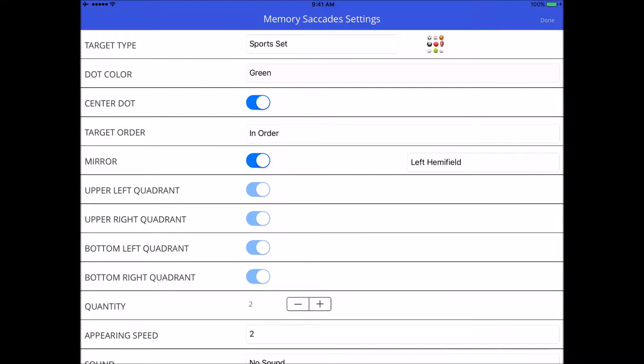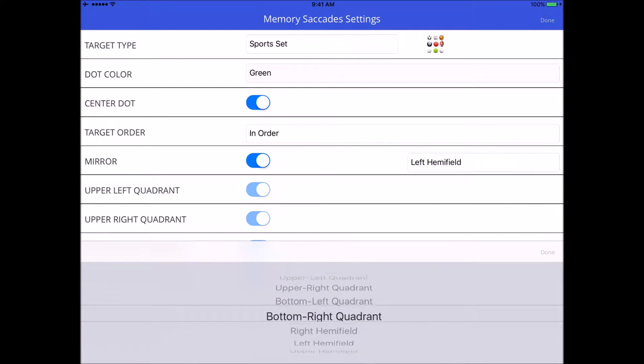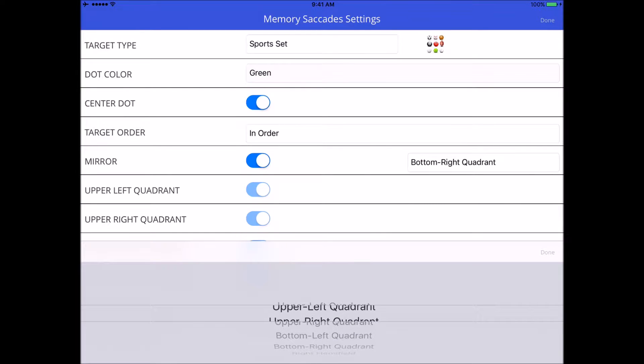Another option is the mirror exercise — either on or off. If I leave it off, you have the option to select which quadrants you want your targets to appear in: it could be just one quadrant, two, three, or four. I'll leave them all on for now. But if I turn the mirror option on, the quadrant options turn off, and on the right-hand side you can select which quadrant you want your targets to appear in.